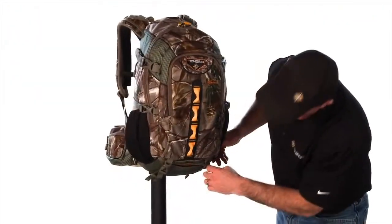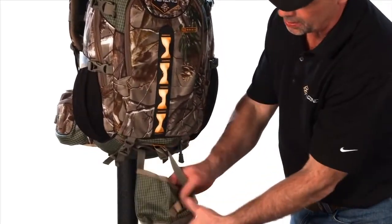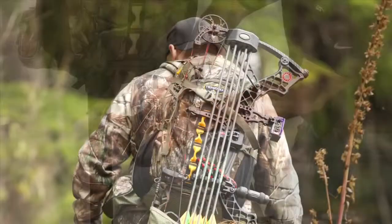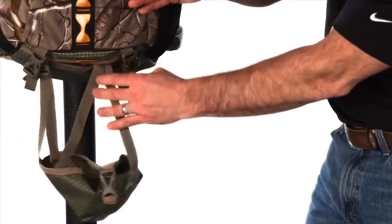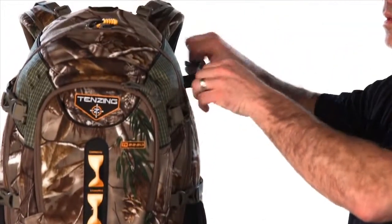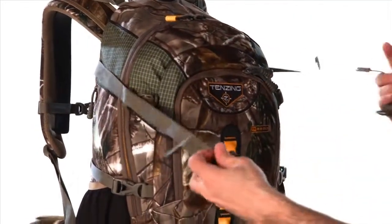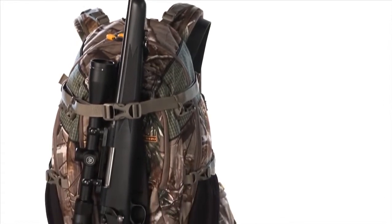Down here, we have a bow and rifle pocket. You can undo that zipper and pull a pocket out here, and if you're using your bow, your cam is going to sit right down in here. It adjusts up and down vertically so you can adjust it to the height of the bow depending on its length. Then you simply take this strap loose here and the same with this one over here — it comes around the pack and hooks around the bow or the rifle to pull it back in tight.